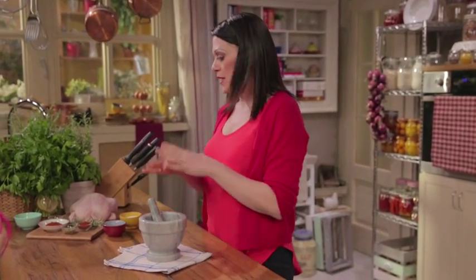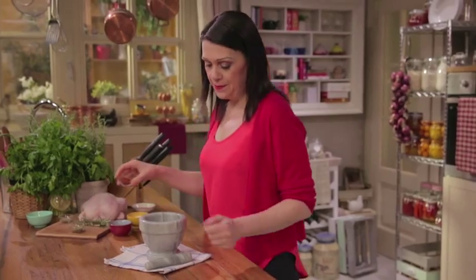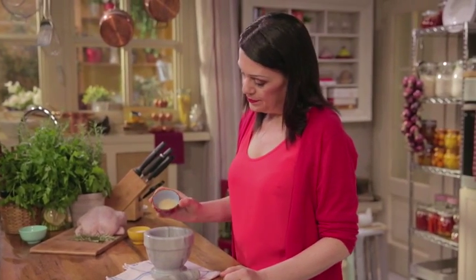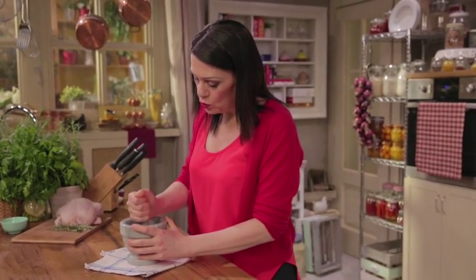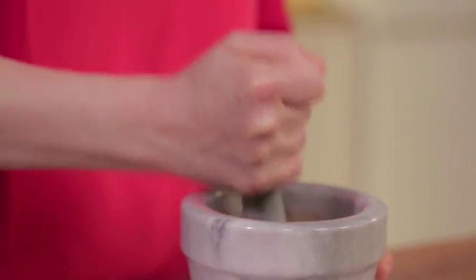First, prepare the dry rub — a blend of spices for adding flavor to the meat. In a mortar, combine the chili pepper. You can choose the degree of spiciness. Then add the paprika, the oregano, the pepper — I'm using ground black pepper, but you could use a blend of peppercorns, for example — the brown sugar, and the salt. Pound everything to a powder.